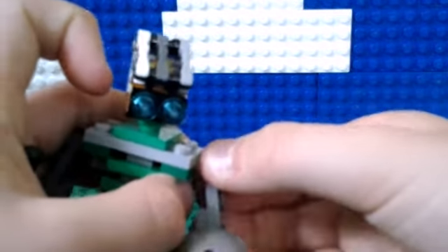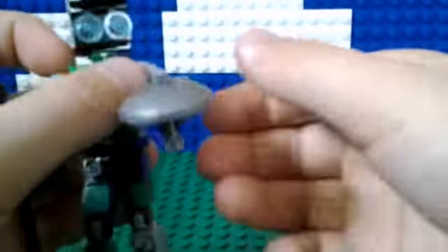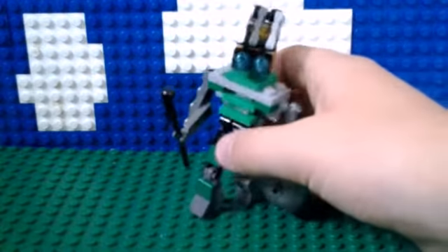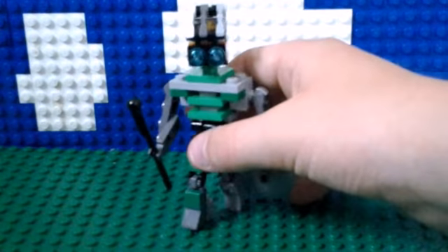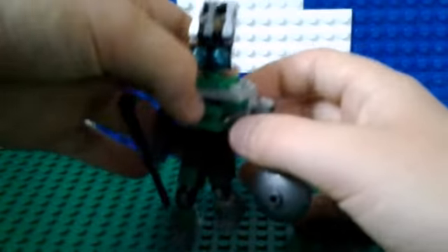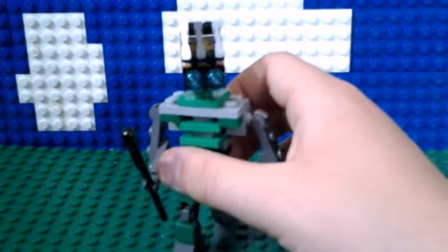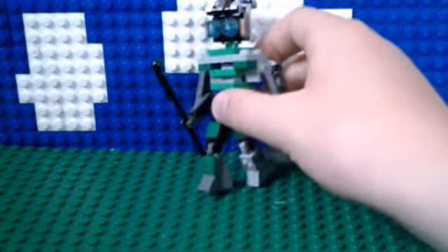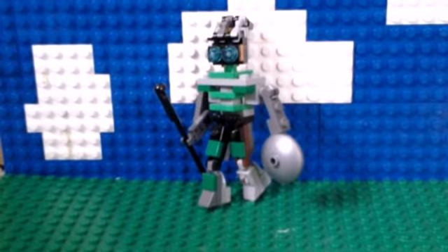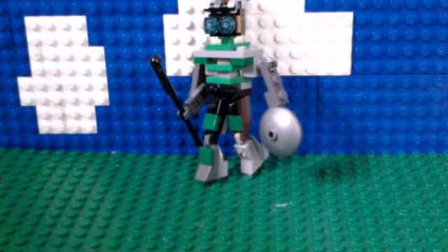His arms can move up and down. He is really, really fragile, as you can see, and not willing to stand up on this hard environment. Usually he doesn't do that, but since this isn't necessarily a solid flat surface, it doesn't really work.